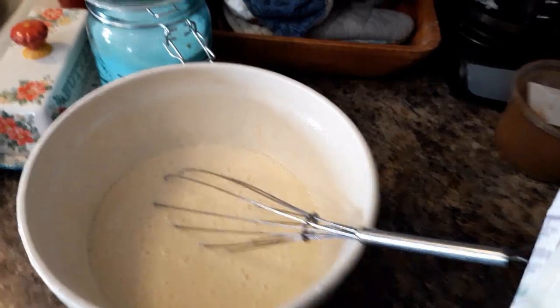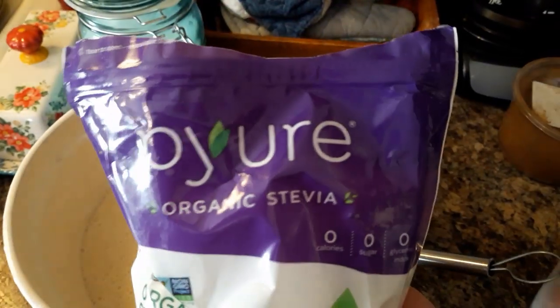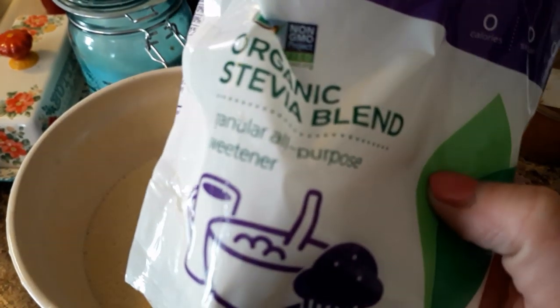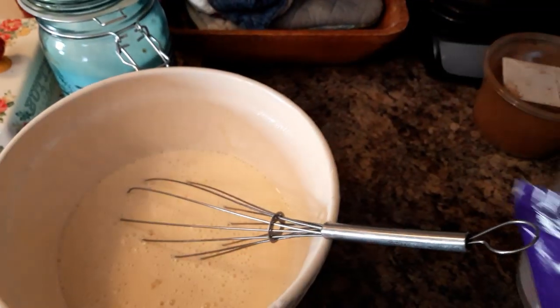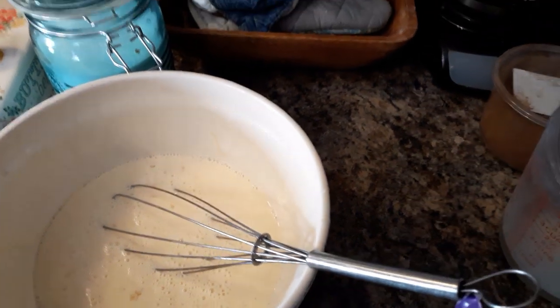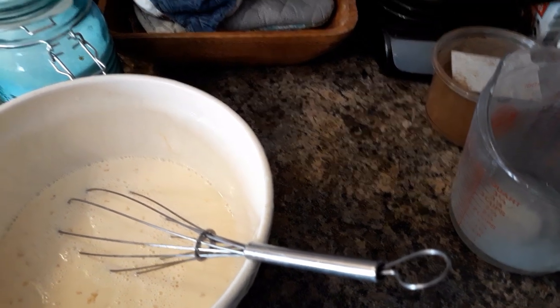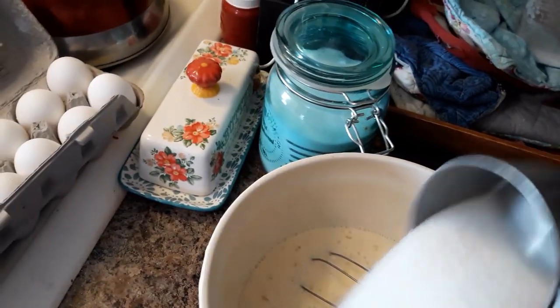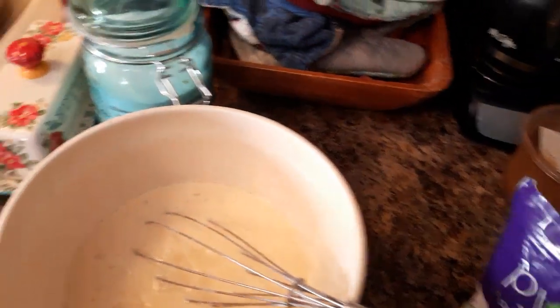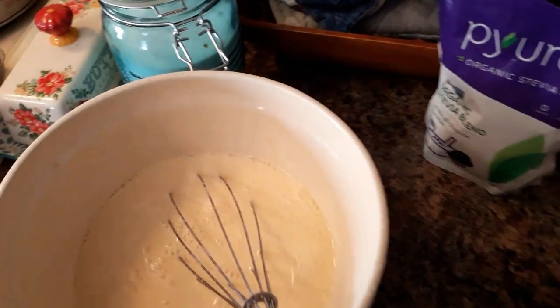Next I'm going to mix in some sugar. The recipe calls for about a quarter cup of brown sugar, but I'm going to use this Pure, which is organic stevia with a little erythritol in it. I use this quite a bit when I'm baking. It tastes a lot sweeter than you expect, so I'm not going to use quite the full quarter cup because this stuff is pretty potent.